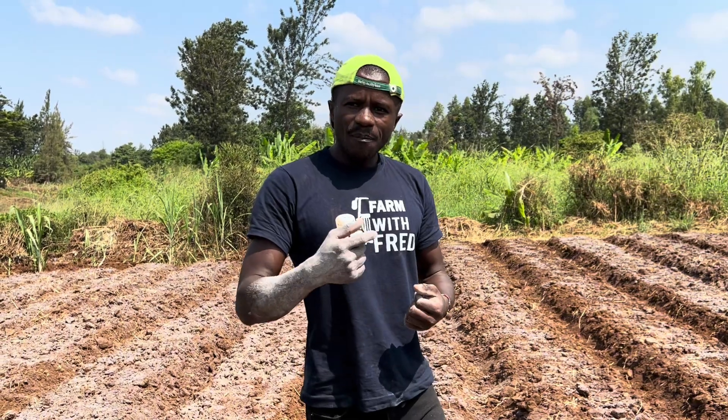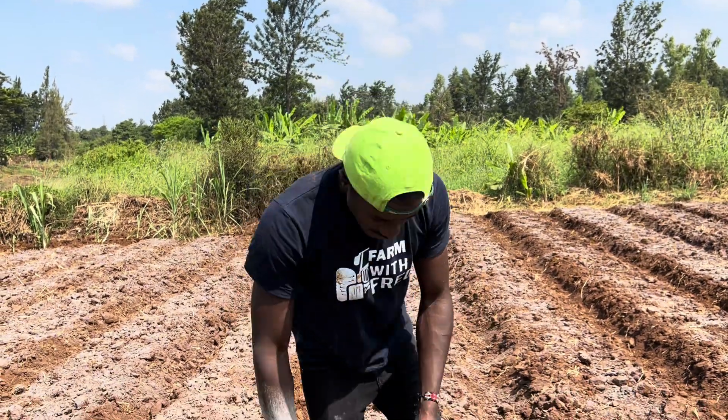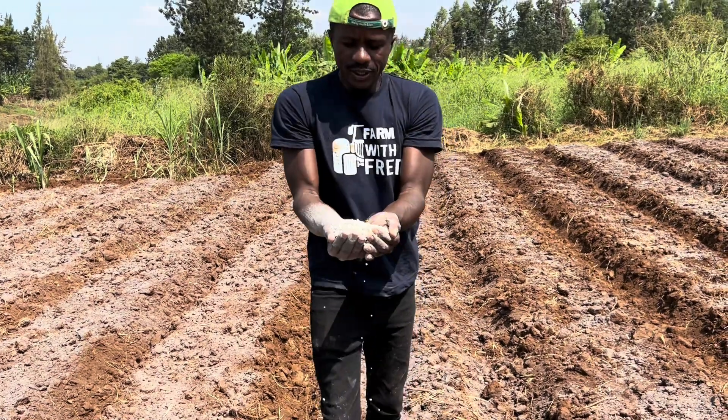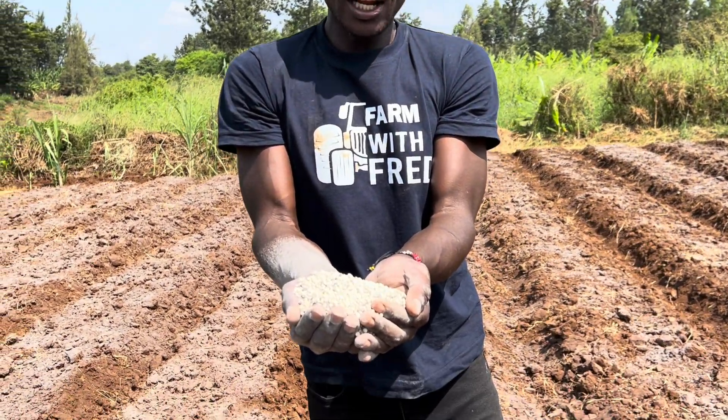It may take time, but at least the soil needs to be alive, the soil needs to be feeding. And with me here, you can see I have black granules, dark granules, and I have white granules.